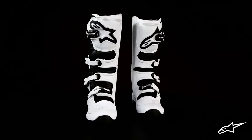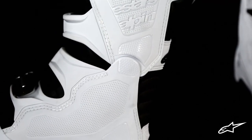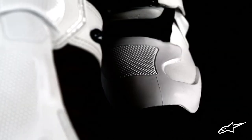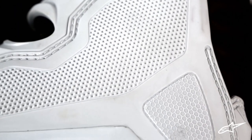On the inner side of the Tech 5 is a biomechanical pivot that allows the upper and lower panels to pivot for excellent foot mobility. These inner panels are made from a polymer designed to protect, but also to promote grip against the bike, which is further enhanced with a specific surface texture.